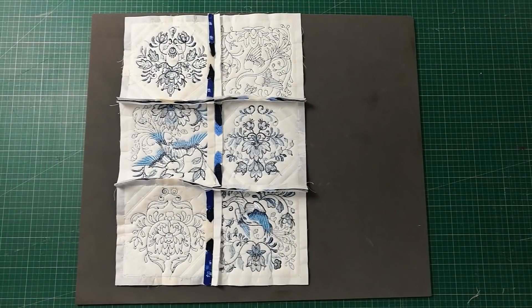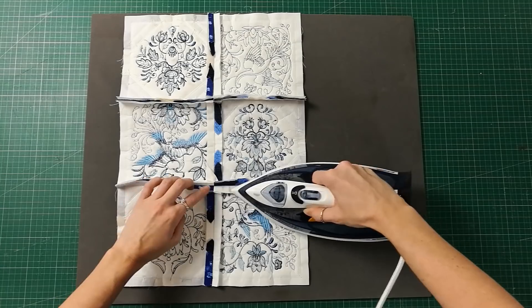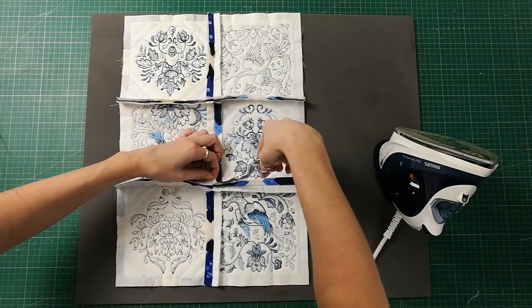Continue this pinning and stitching process to add the remaining rows, and then with the iron, open the seams and give the blocks a good press.